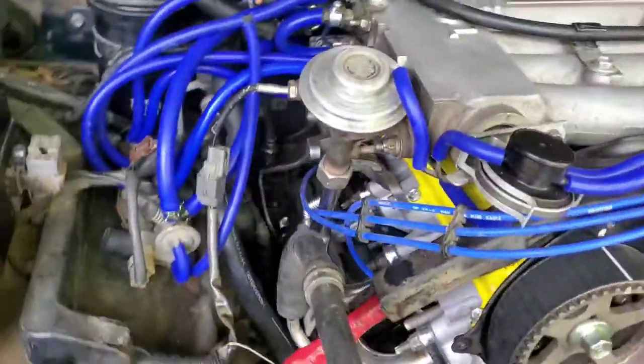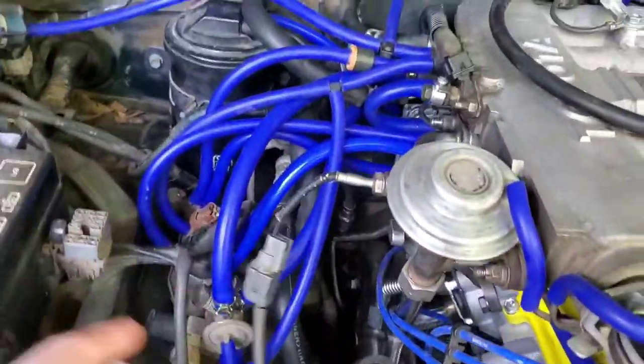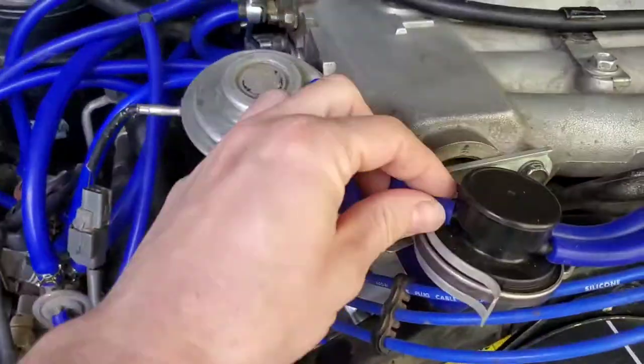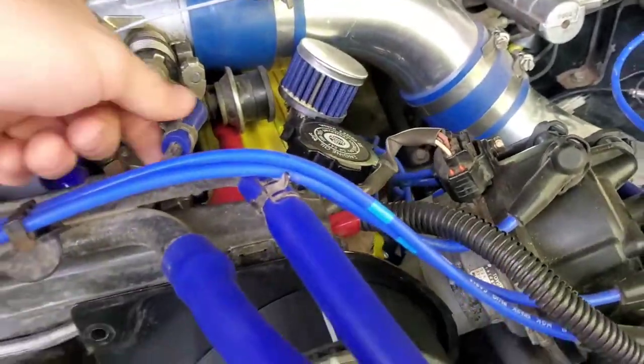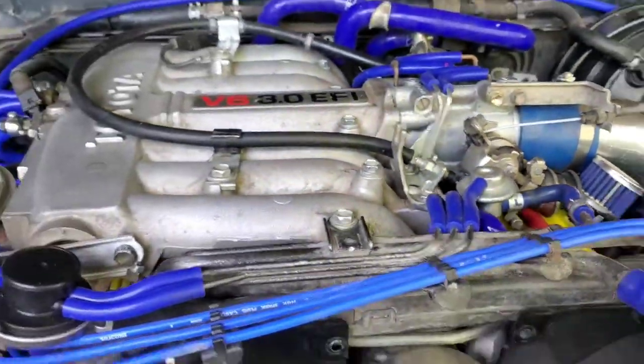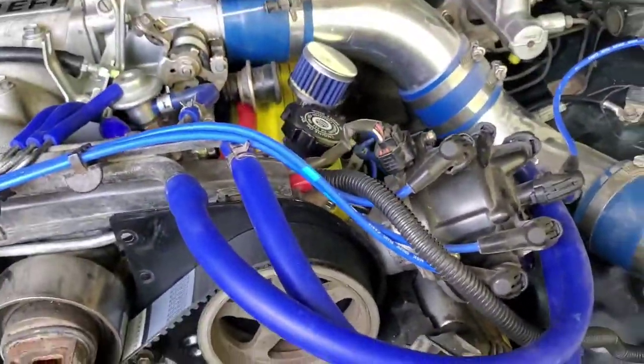That should be all of your vacuum lines straight off and in. Once you get everything connected, double-check that everything has a good tight fit — it goes on tightly. If you get the right size lines you shouldn't have to worry too much, but you can go behind yourself with clips and clamps, especially for the fuel ones because those are a little more specific. That's about it, guys. Thanks.